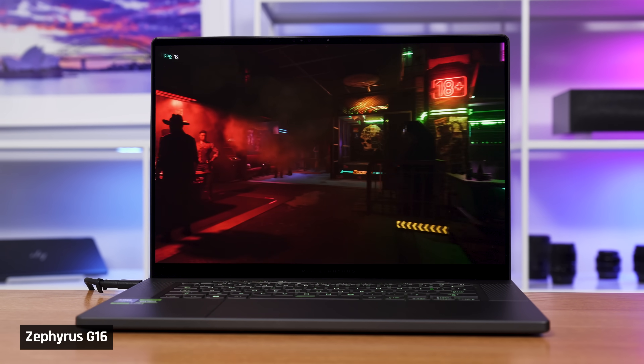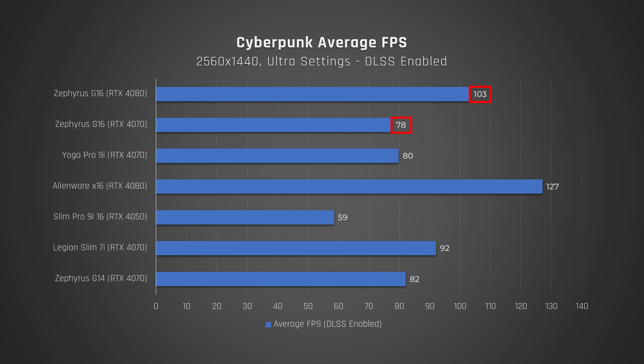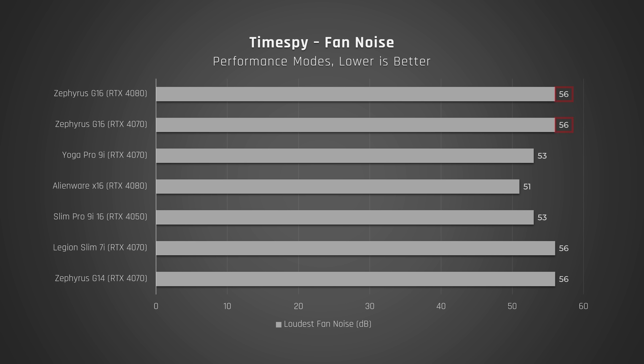Switching to Cyberpunk, whether DLSS is enabled or disabled, the G16 lags behind other competing laptops with the same components. So overall, it's not the best gaming performance we've seen with either of these GPUs. Looking at the temperatures you feel during gaming, the 4080 version with its vapor chamber keeps the laptop cooler to the touch than the 4070 version, but the Yoga 9i is cooler again. And when it comes to fan noise, just like with CPU tasks, all versions of the G16 are very loud.